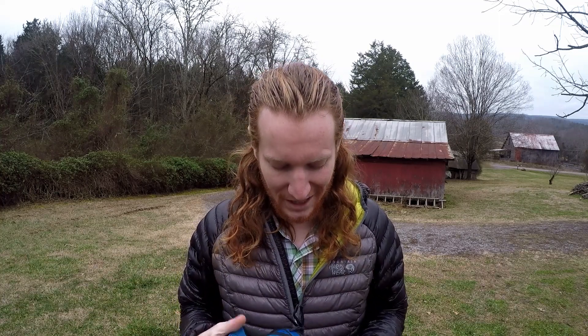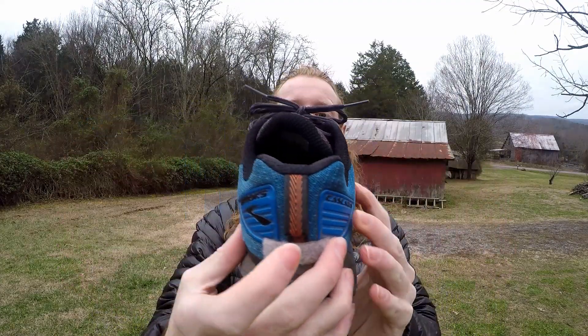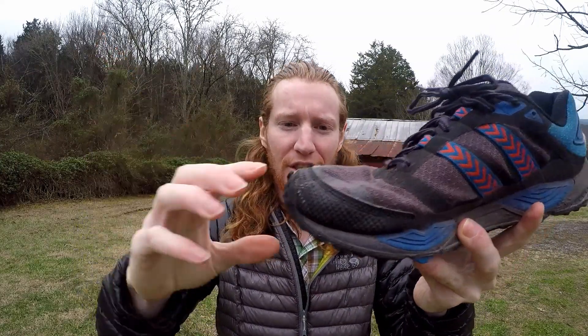And so I will be good to go for the PCT. As you can see, for a shoe with 1,100 miles it looks amazing. The lip — pretty much any trail runner you get — the lip of the shoe is going to come off.